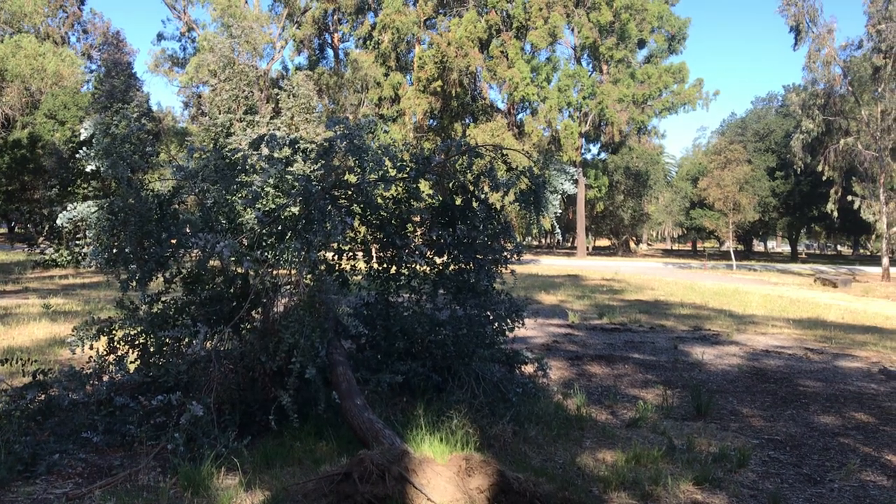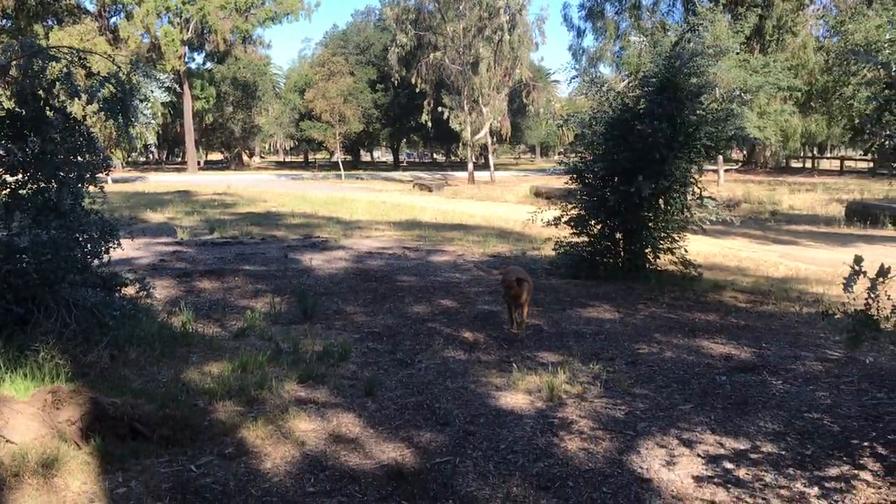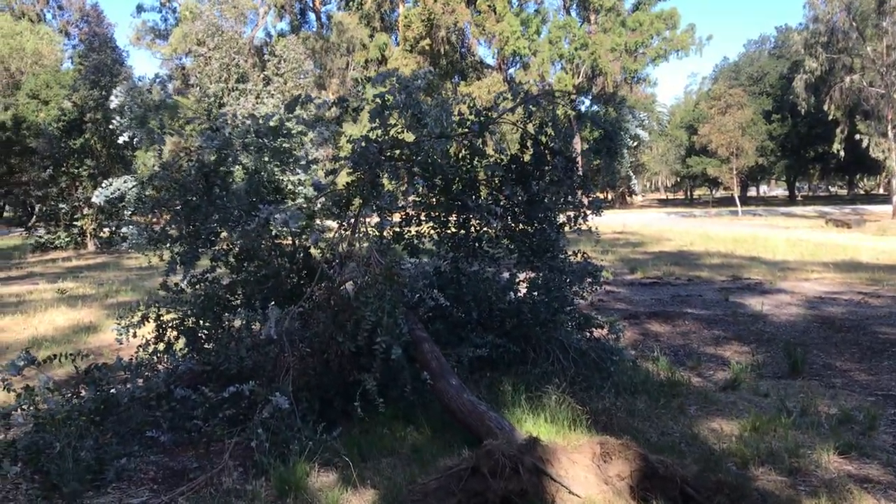So yeah, there you have it — Eucalyptus bridgesiana. There's a puppy coming towards me, so I'd better let you guys go. Have a good one!